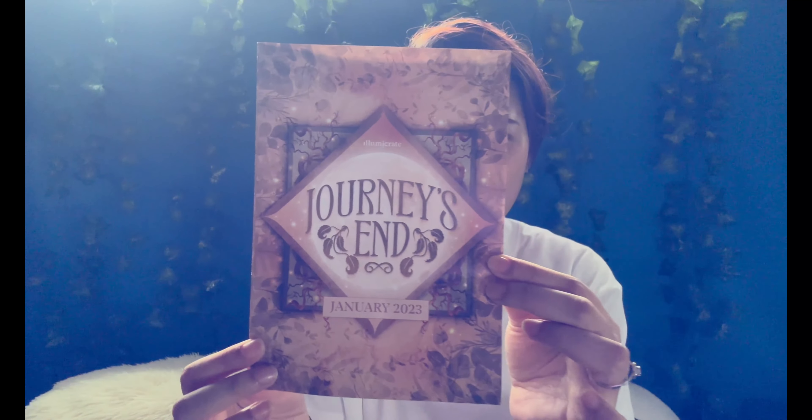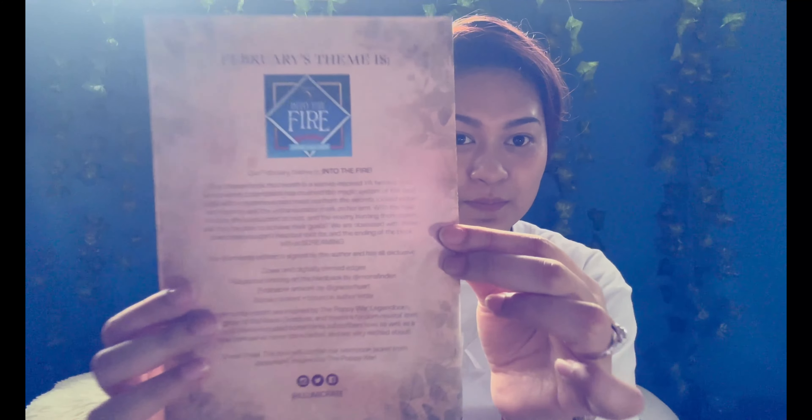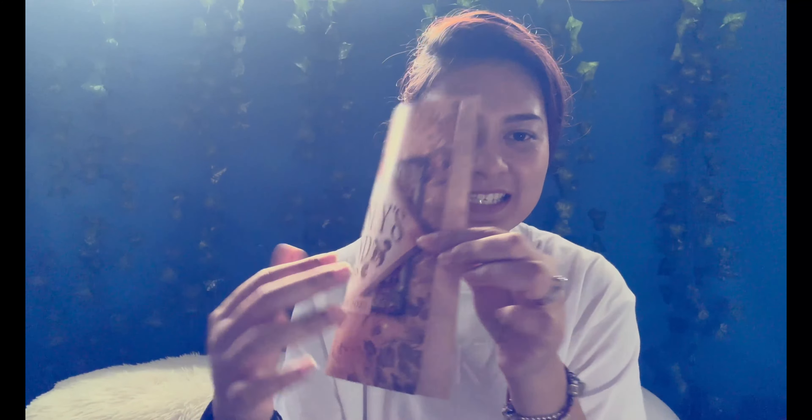As usual, I'm going to give you a sneak peek. The theme for the January 2023 Illumicrate Young Adult box is Journey's End. And the next box will be Into the Fire — looking forward to this. This is the spoiler card as usual; we'll put this aside for now and remove all of these.